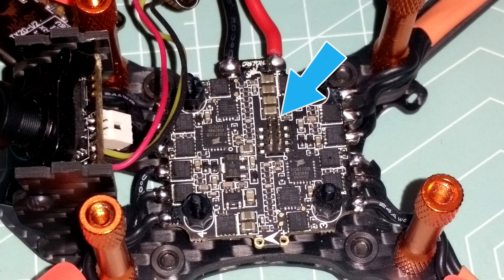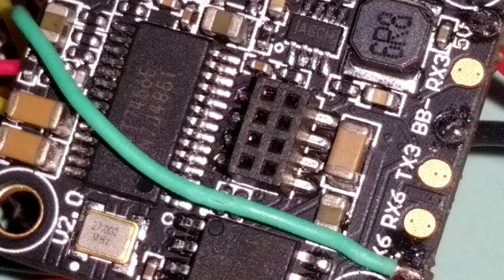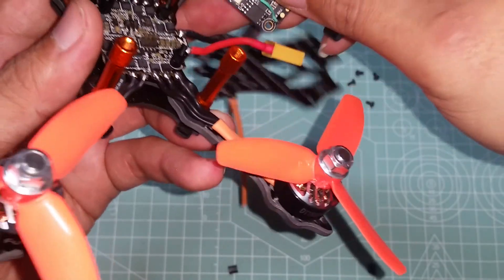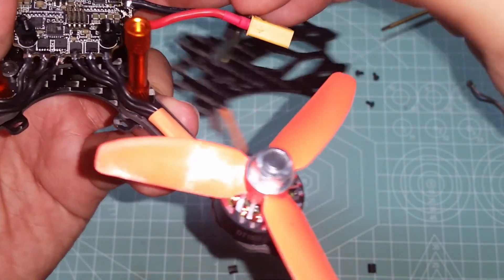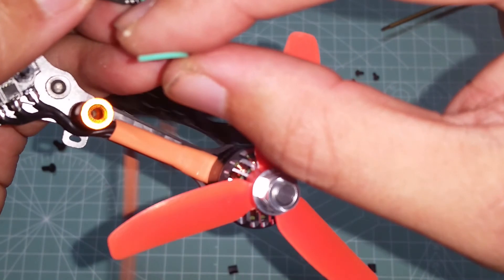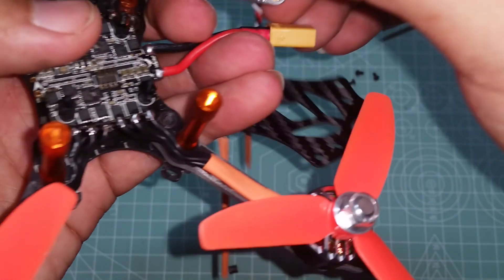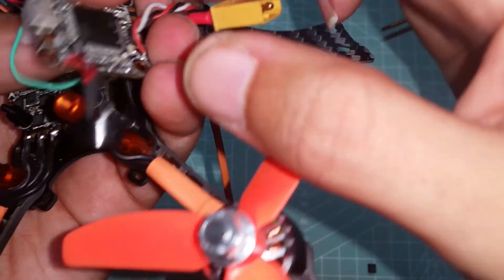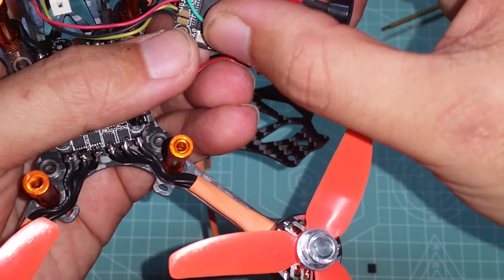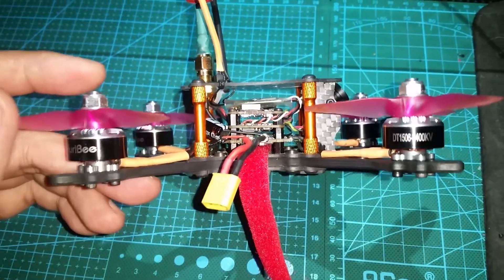I really like the fact that they use pins instead of wires to connect the flight controller to the ESC — this reduces interference and cuts down on the clutter of having wires running in every direction. There's also heat shrink keeping the motor wires nice and tidy, doing a good job holding them in place so they don't get caught up in the props.